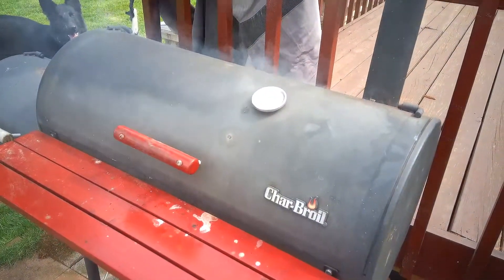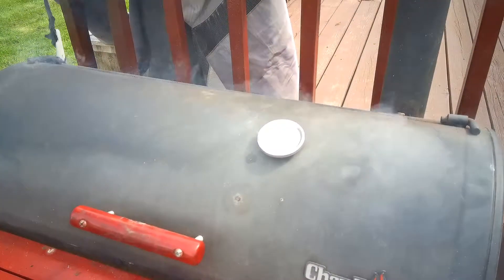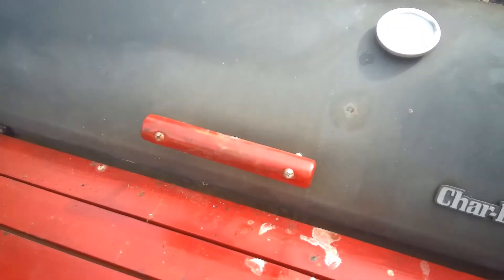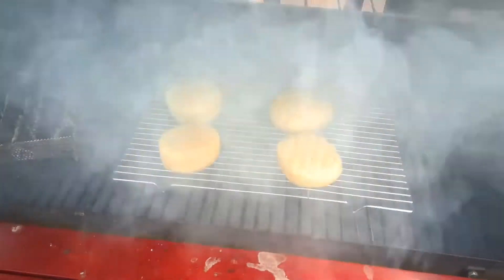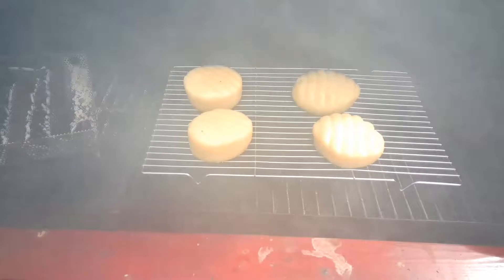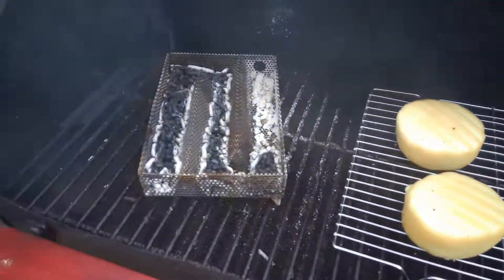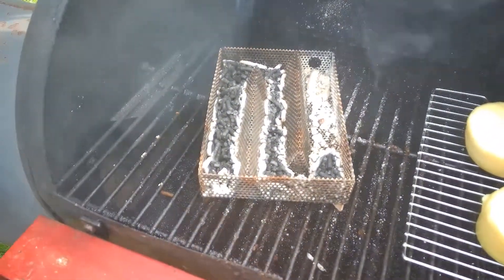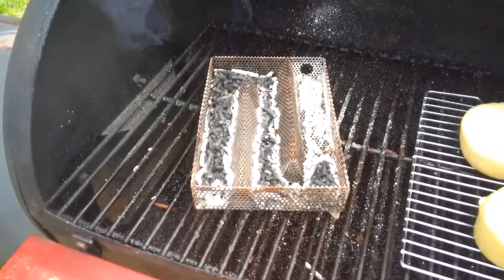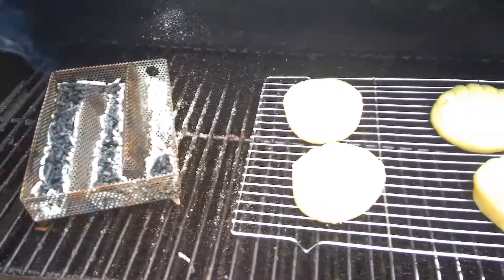It's been about three hours since we last checked. Temperature's up a little bit, kind of worries me — it's supposed to be a cold smoke. We'll take a look and see what we got. Yeah, it's still smoking. You can see those are getting yellowish from the smoke. The tray is just about out, but it's going pretty good. I think I'll leave it in here for about another hour and come back and take a look.